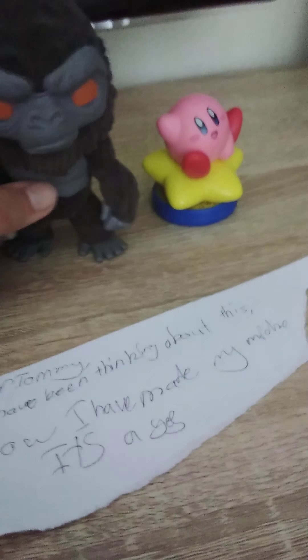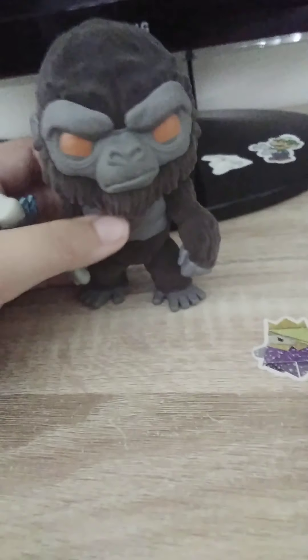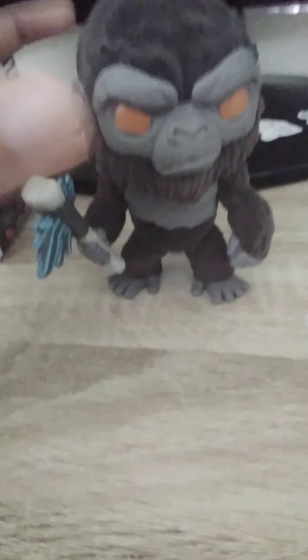This is just awesome, especially the fur on the back of him. It's a bit heavy, and man, this is amazing. I wonder where I'm gonna put this thing — maybe on my desk next to Kirby, maybe on my bed head, or I might keep him in the box. This thing is just amazing.